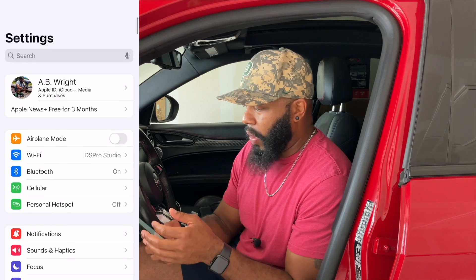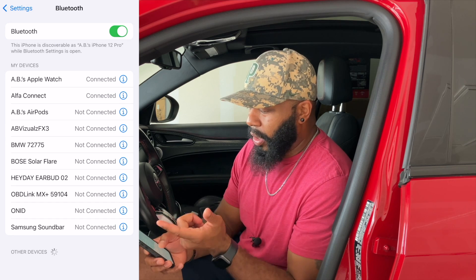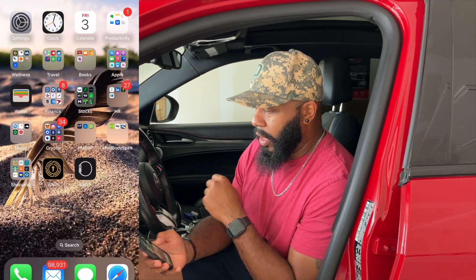Go into your phone settings — I'm running iPhone — go into Bluetooth settings and connect directly to the OBD Link MX Plus, which is highlighted right there. That's now done. Run over to Multi ECU Scan. It is a subscription app; the software is subscription-based rather than a full license, so you're renewing annually — around $60, about $59.99 plus tax.